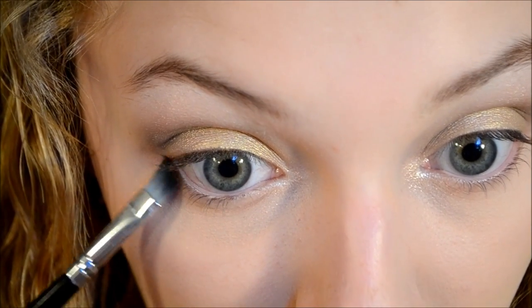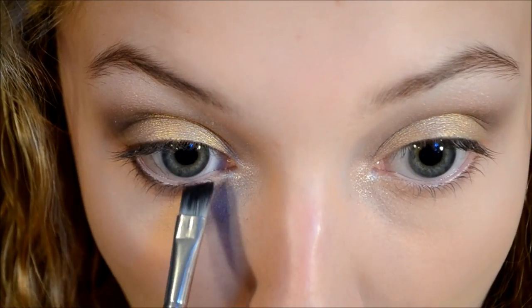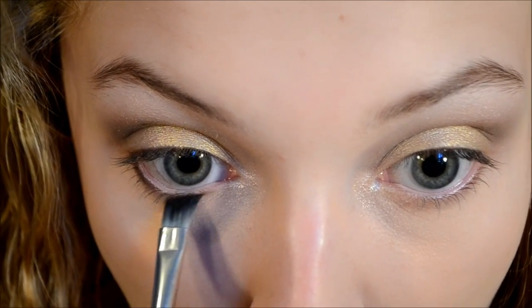I'm taking that same matte brown color I used before and I'm just applying this to my lower lash line using an angled brush. And then I'm just smoking that out with my finger.